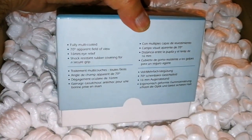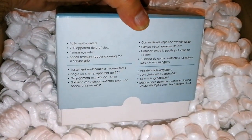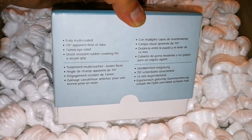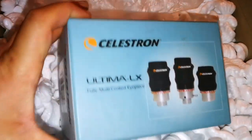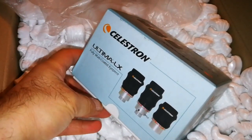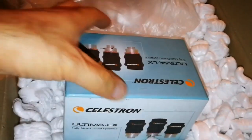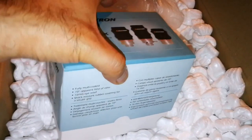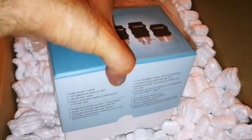It's an eyepiece, fully multi-coated. 70 degrees apparent field of view, 16 millimeter eye relief. I'm really curious to see — let me open it. It's quite heavy; I'm not surprised they packaged it so well.